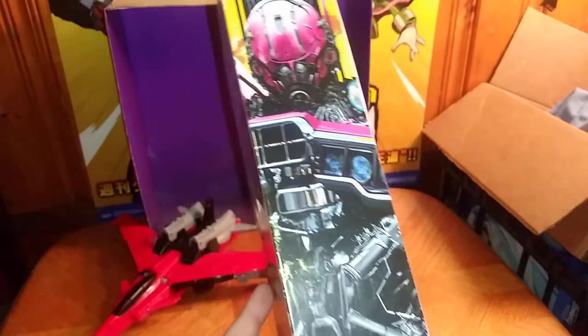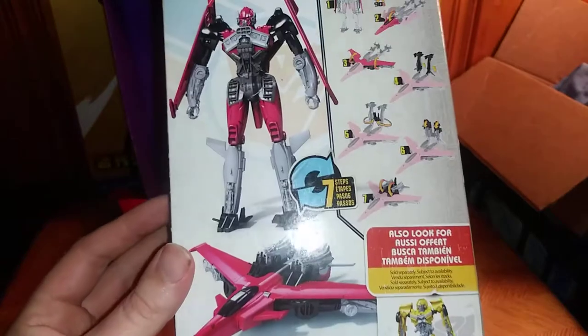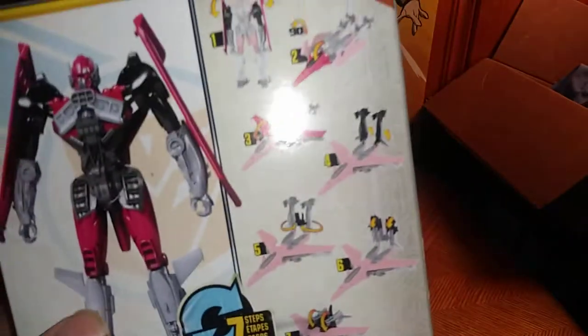Another shot of Shatter herself, looking good. And another one of part of her on the side. Here's a look at Shatter in Robot Mode from the box, and in the Jet Mode.